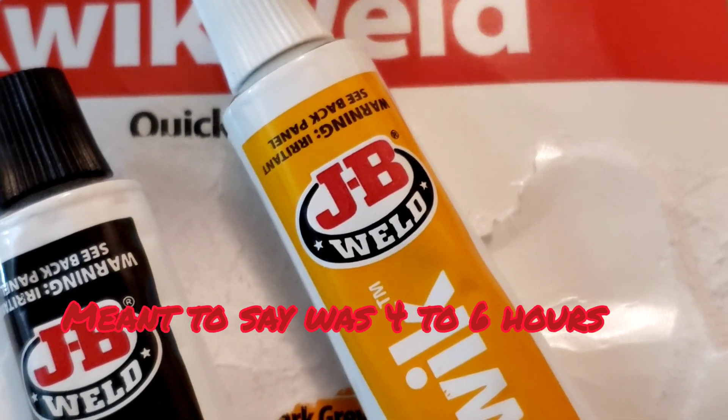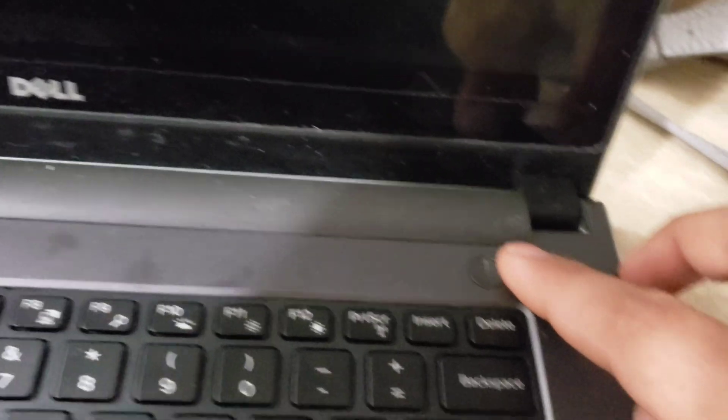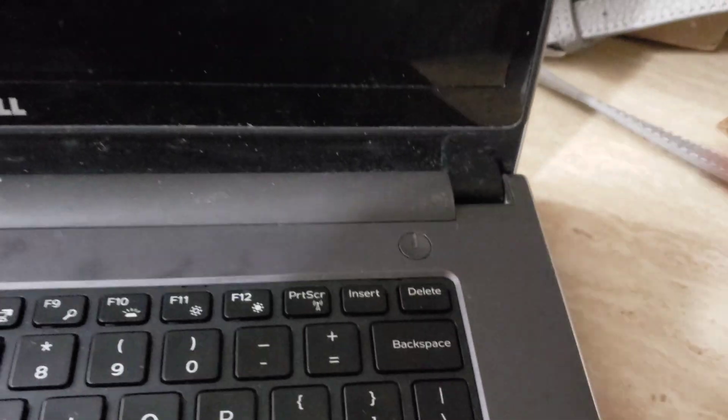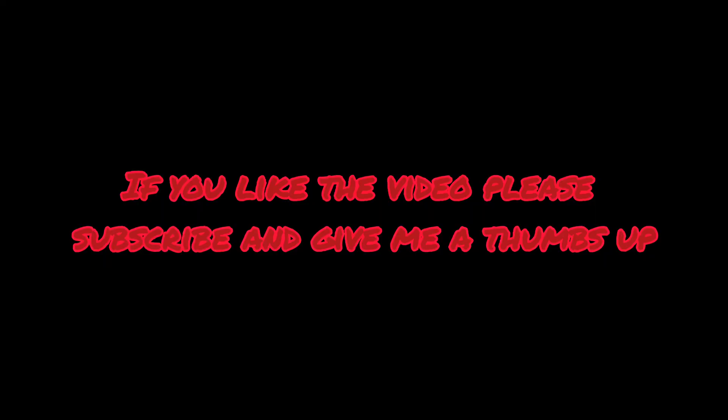It's been overnight sitting like this and it's dried. Put everything back and let's press the button and see what happens — it comes right on. So basically this is pretty much it. Now when I press the button it comes right on — that was the fix.